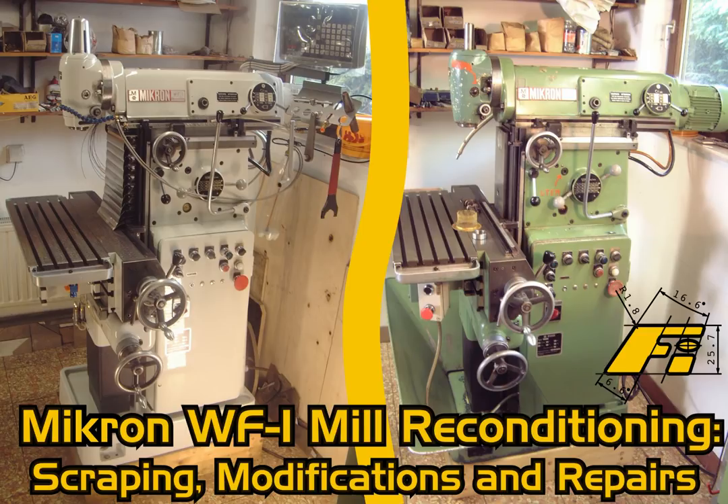Sorry that I don't have any video material to show here, but this job was difficult enough for me as it is, without having to worry about lighting, audio and what not. Please note that I am not a professional reconditioner and that this was my first machine tool reconditioning of such a magnitude. My scraping, spotting and measuring techniques are self-taught and there are probably better ways to get the job done.